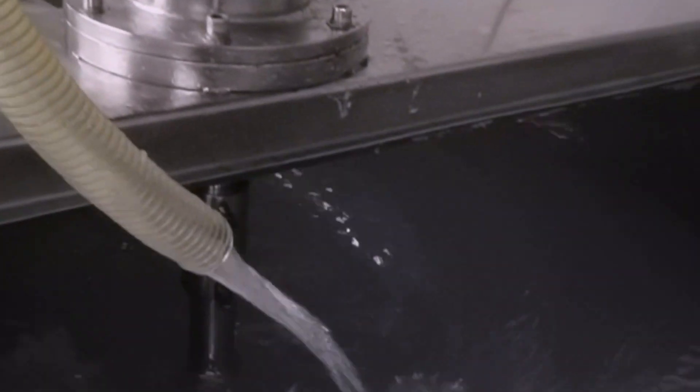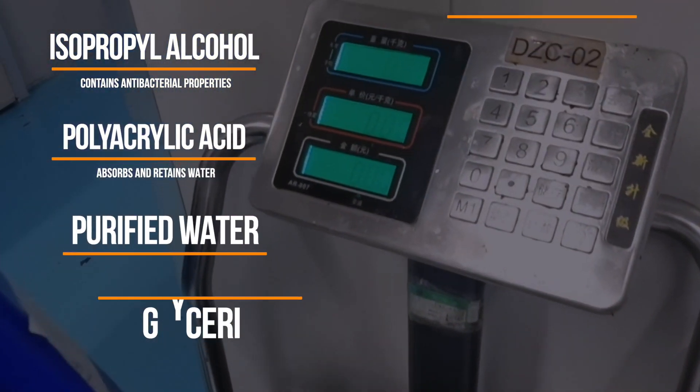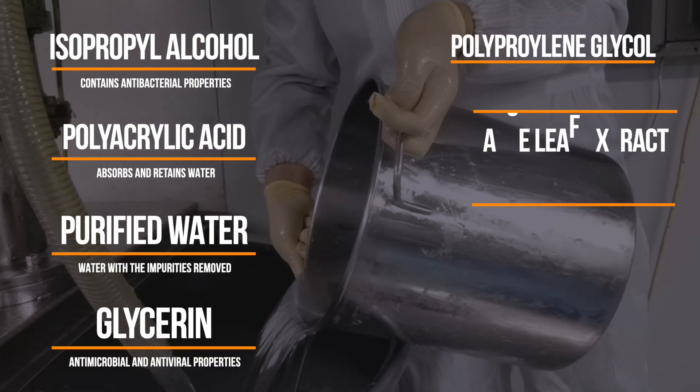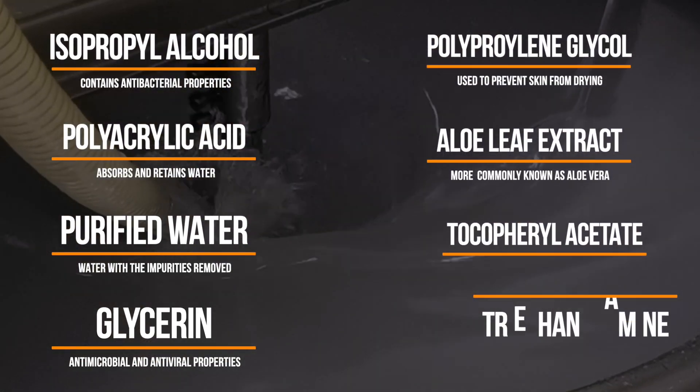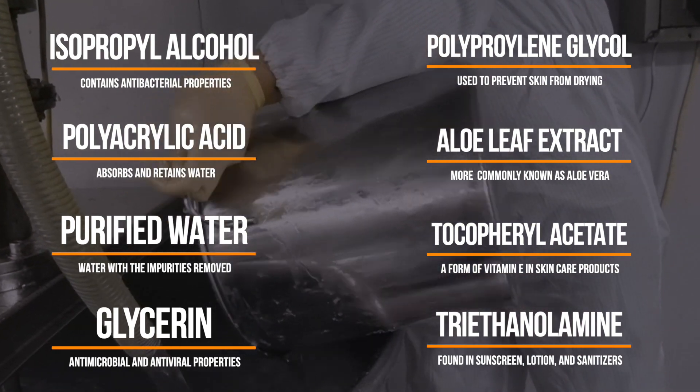Next, each ingredient is precisely measured and added to the solution: polyacrylic acid solution, purified water, glycerin, polypropylene glycol, aloe leaf extract, tocopheryl acetate, and triethanolamine.